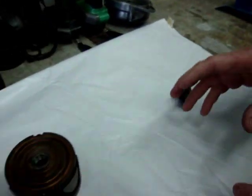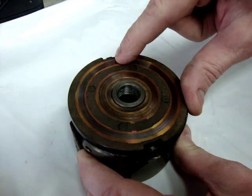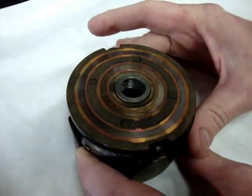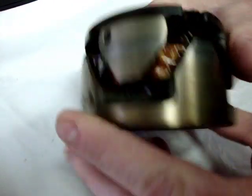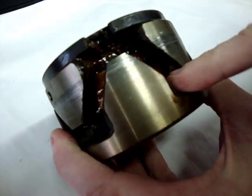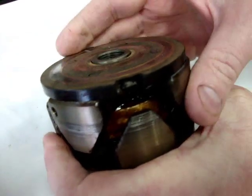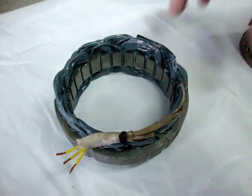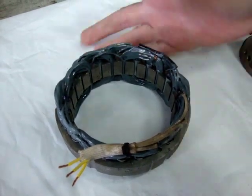The brushes actually supply the power to the rotor itself. The rotor has two slip rings — one here and one here — which the two brushes contact. Those supply power to what is essentially a big electromagnet with windings inside. When that's energized with 12 volts from the rectifier regulator and it sends a signal down here, it magnetizes the rotor. This spinning inside of the stator creates a magnetic field which generates an AC current of about 16 volts.